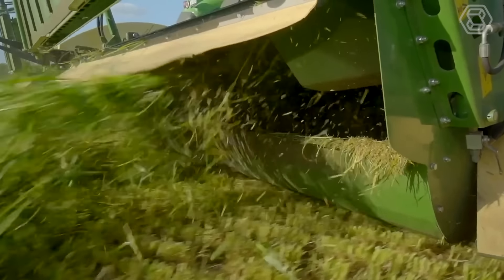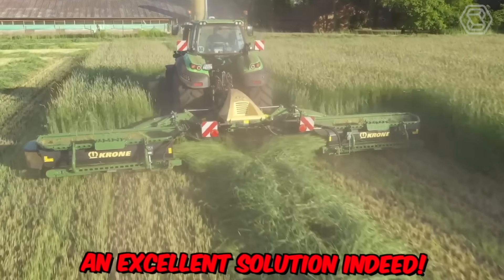With the new EasyCut, Krone has expanded its range of triple mowers with two additional models. Compared to the old ones, they stand out significantly with their modern rounded design, tight-fitting protective covers, and weight optimization achieved through a new suspension system. An excellent solution indeed.